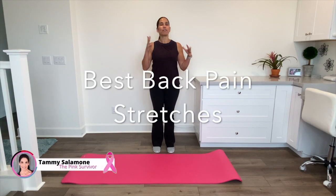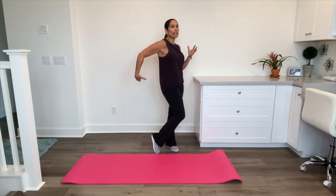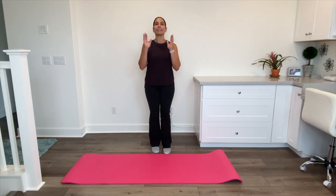Hey everybody, it's Tammy Salamone, the Pink Survivor. Today I just wanted to spend about five minutes with you and show you how I helped solve my lower back pain. I had horrible sciatica a few years back, and these stretches really helped me. I understand that pain and I hope these stretches will help you.